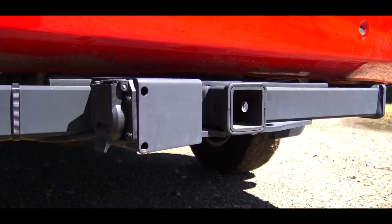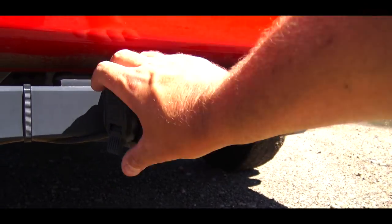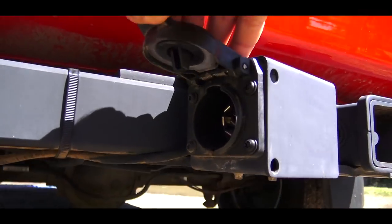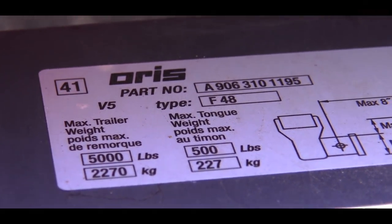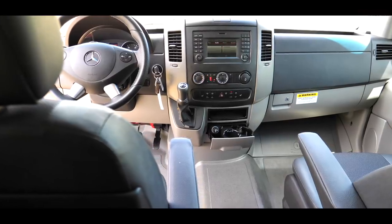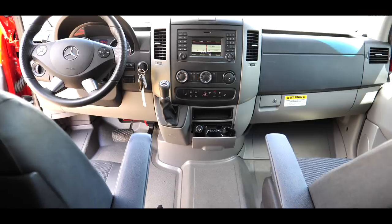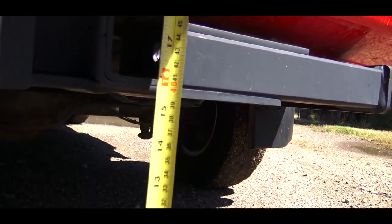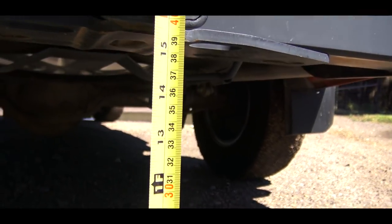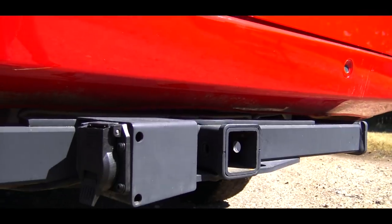This 2500 model has an optional hitch towing package with a 7-pin trailer connector, and the rating on this is a maximum of 5,000 pounds. But there is no trailer brake control over the setup, so you have to come up with your own solution. Even on a 4x4 model, the hitch is just about 16 inches off the ground, which is very comparable to most pickup trucks.